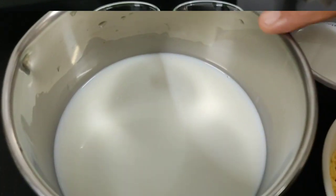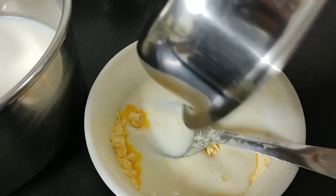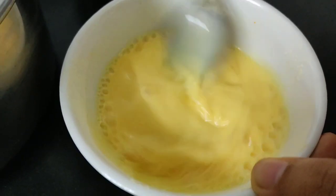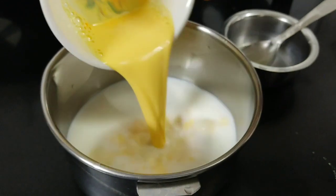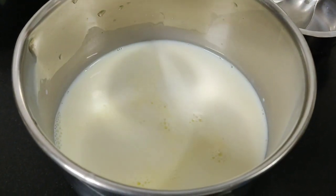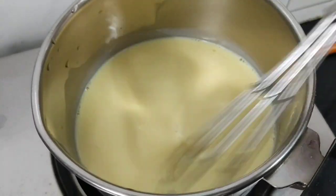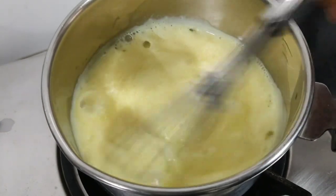Now we will prepare the custard. I have 1 cup of milk in the pan and I will add 1 tablespoon of custard powder. I will add the milk and mix it all together on the gas. I will keep stirring until the custard becomes thick. The custard is now thick.